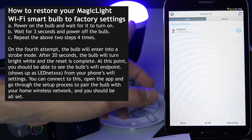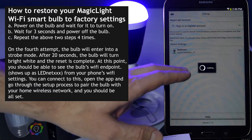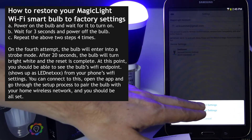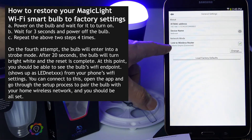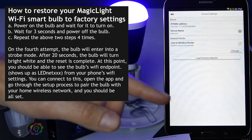The second problem is if your Wi-Fi bulb won't connect to the router. Right now I can tell that my bulb is connected to the router by going to General Settings, and then I can see that it's connected to my router's Wi-Fi. So right now this bulb is connected directly to my router.